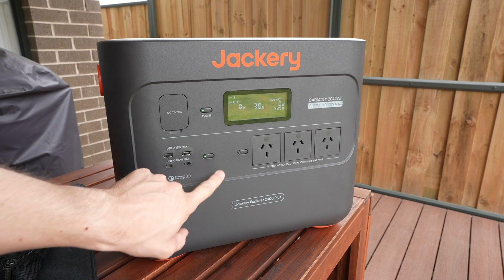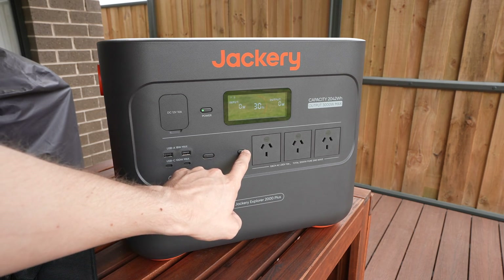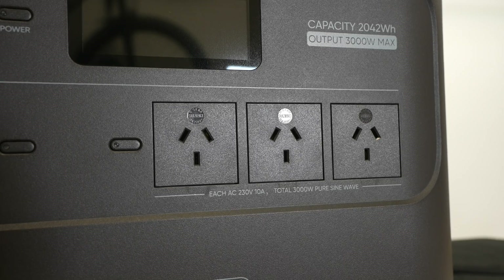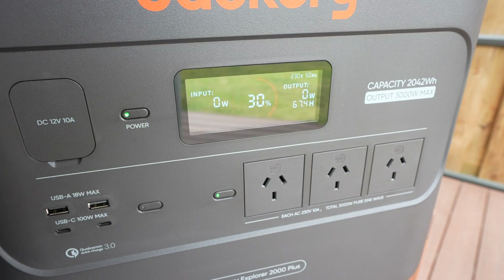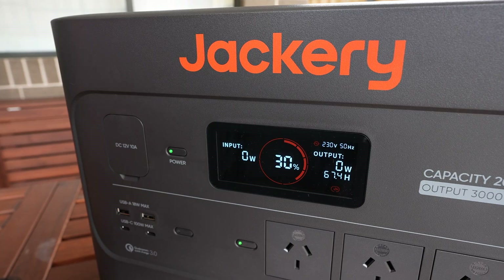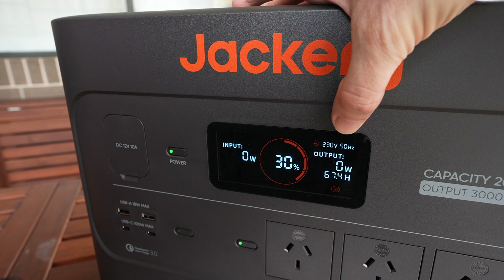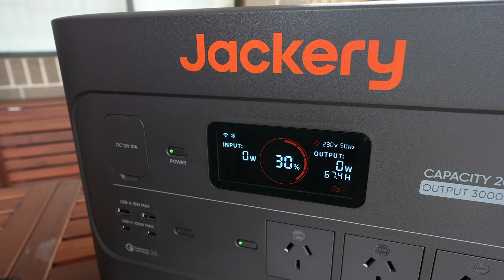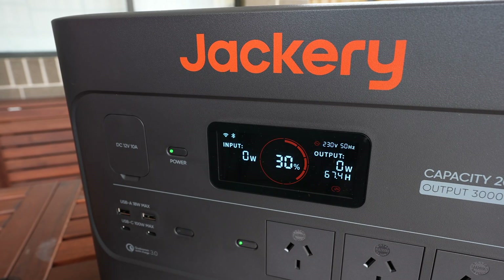Next to those are two buttons. The left one turns the DC outputs on and off and the right one turns the AC outputs on and off. Next to those are three AC outlets which can do up to 3000W continuously and a peak of up to 6000W. Each individual outlet can do 10A or 2200W. In the middle of all the power options is the display, which gives you the total remaining charge in a large indicator in the middle and then the input and output alongside it. These each show you the power currently being put in or drawn out of the unit and the time to fully charged or fully empty. It'll also give you the AC inverter voltage and frequency up on the top right when the AC output is on.